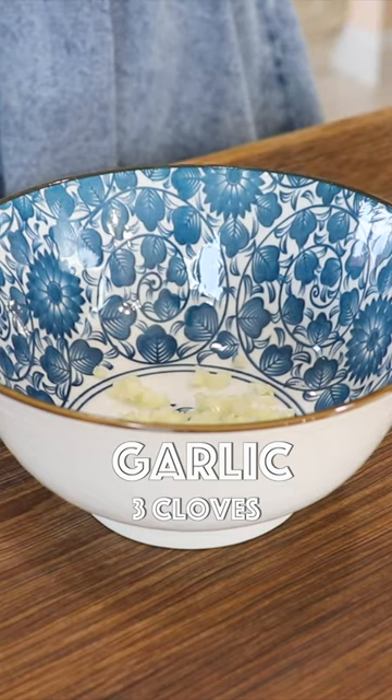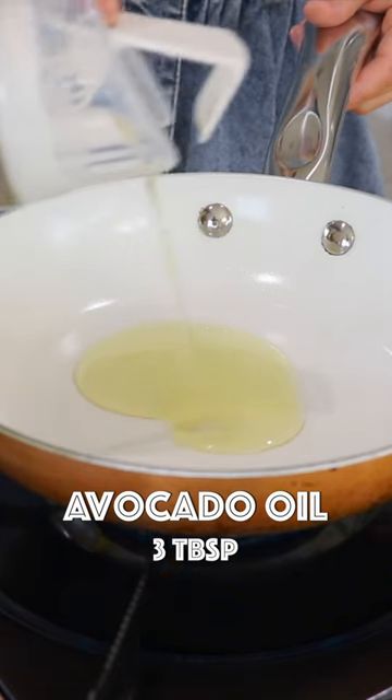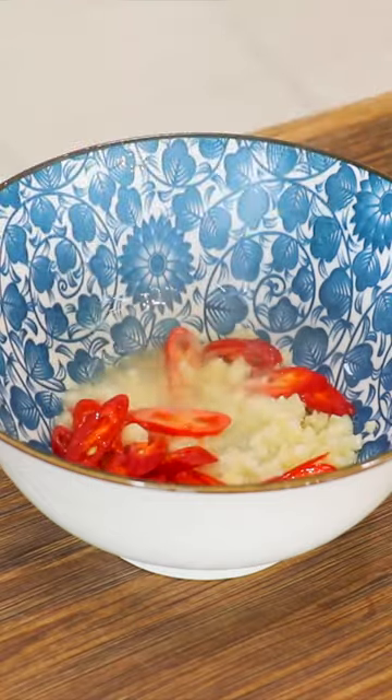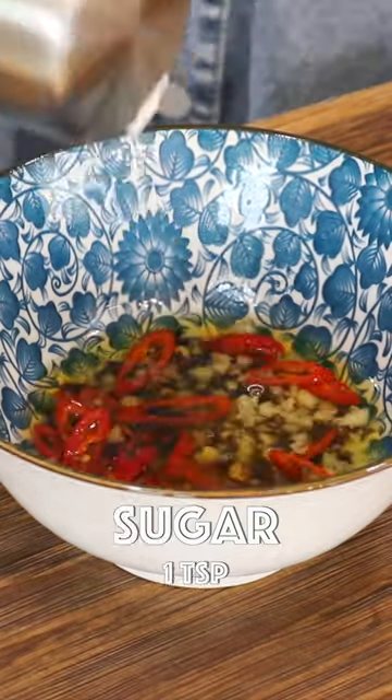In a bowl, add the garlic and finger hot pepper. In a small pan over high heat, add the avocado oil, then add the hot oil over the garlic and finger hot pepper. Also add the soy sauce, zhenjiang vinegar and sugar.